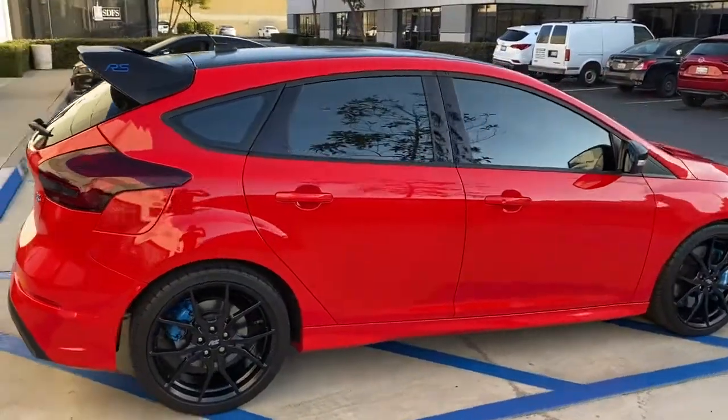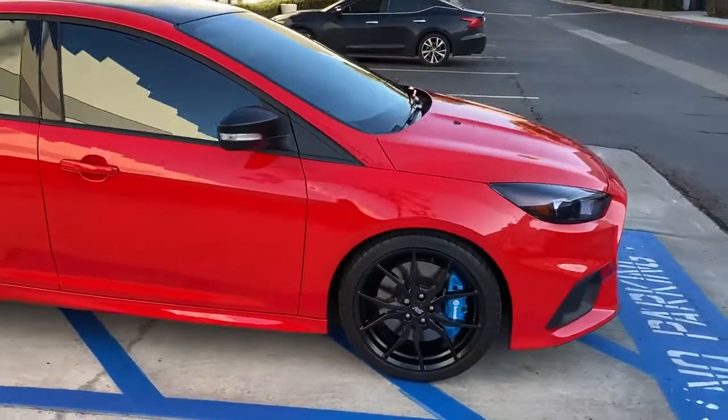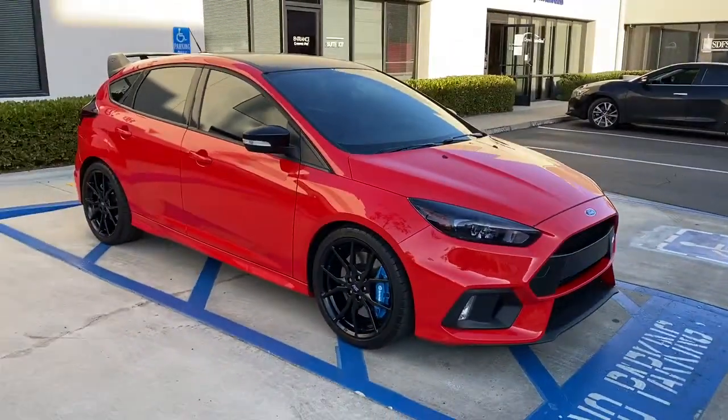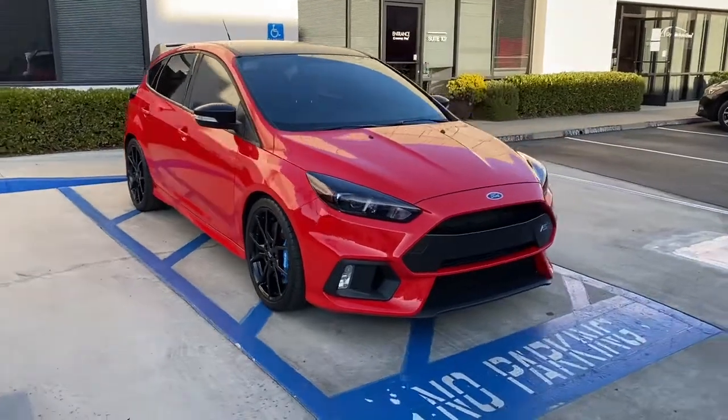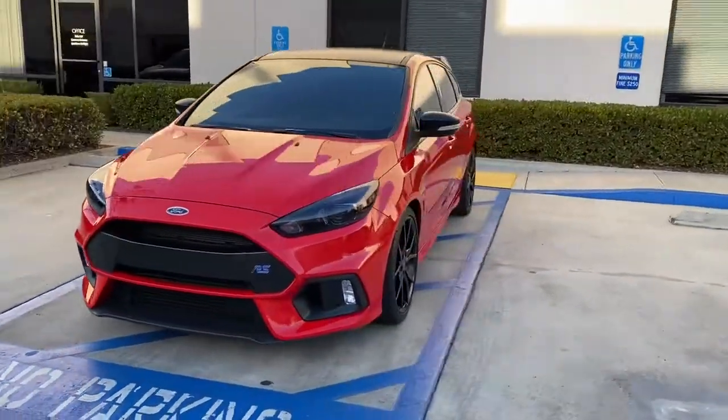But now it's ready to go — it's all protected, looks really, really cool. It's ready for the road, ready for a few car shows this summer. Should turn some heads. Thanks for watching, guys. Have a good day.